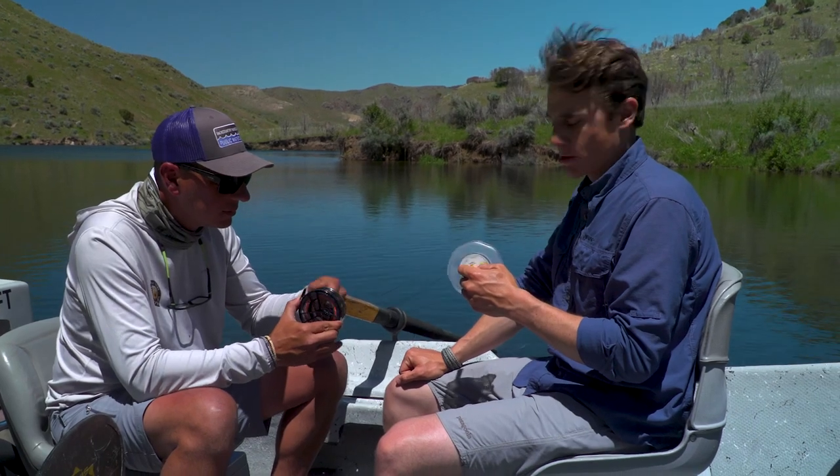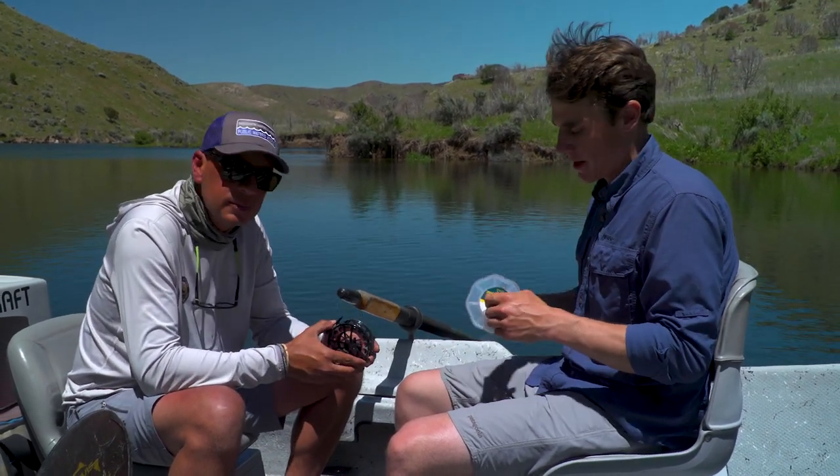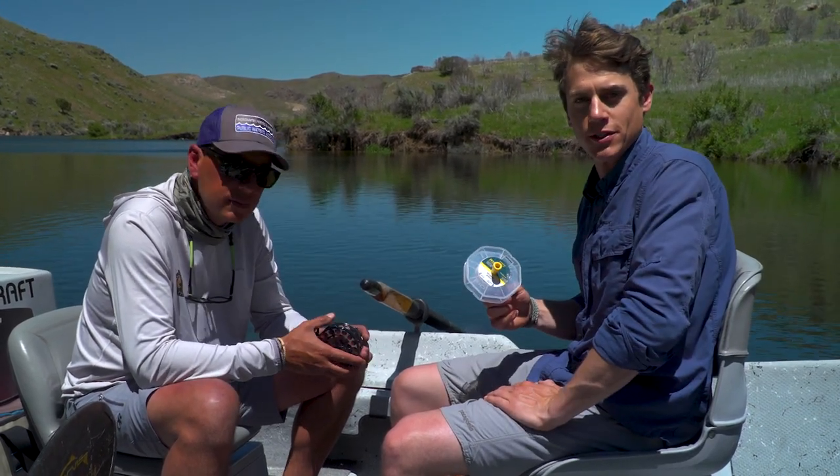Once we have the new fly line reeled up, we just need to add a leader and go fishing. This takes about 10 minutes real time, so this is a really great tool for swapping lines on the water. Thanks for watching today's Rio fly fishing tip.